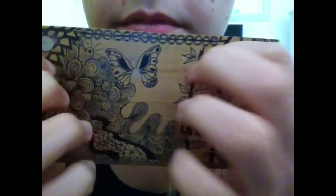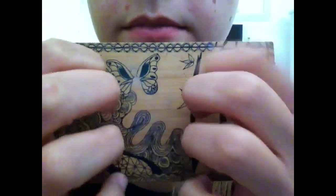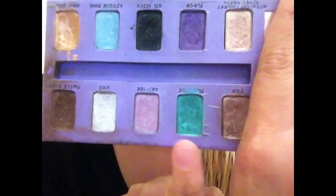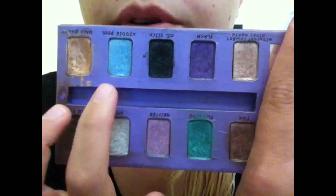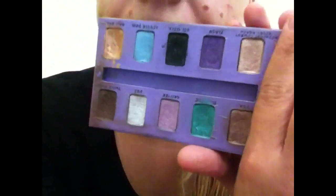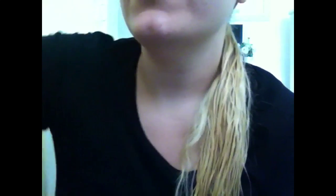I also have this palette. It has these really pretty colours — we have gold, I really love the green, pink, white, dark brown, another gold, blue, black, purple, and like a shimmery bronzy gold colour. So lots of different colours to use, and I also have some glitter. Also got some brushes.